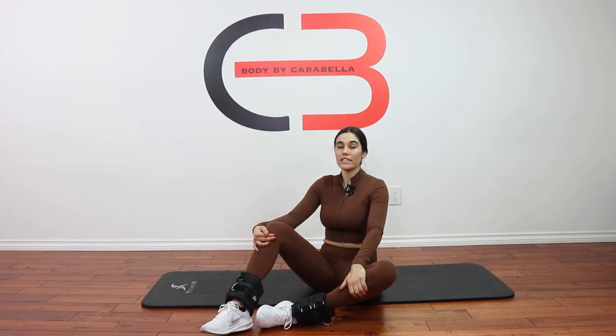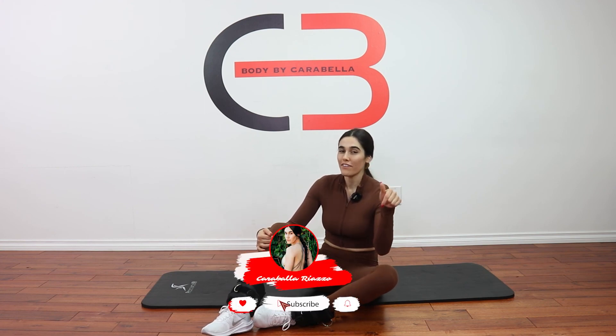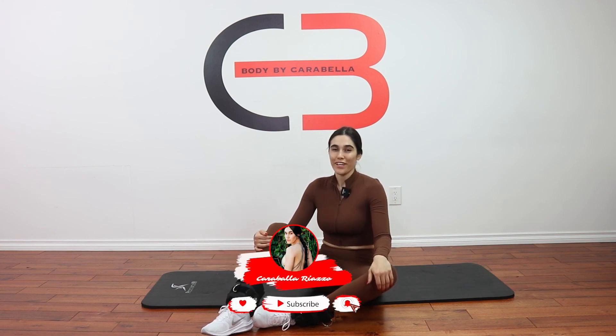All right guys, great job today. Don't forget to cool off — I will leave a lower body stretch on the screen right here so you guys can stretch it out. Give yourself a pat on the back, good job today. Don't forget, January's calendar is available in the link in the description. I'll see you in the next video. Bye!